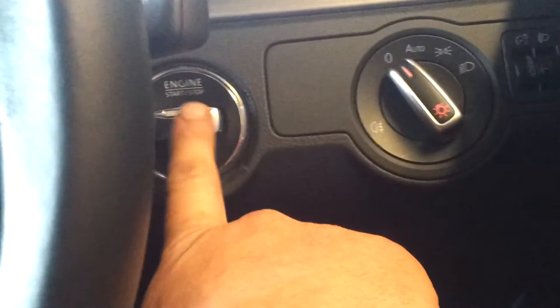Your steering wheel has got these buttons on it, and it's a key push to start, so you push to start the ignition. Don't start the car though.